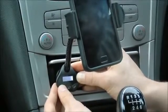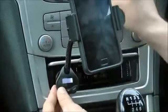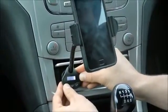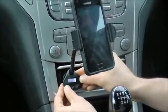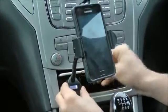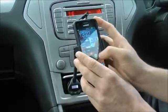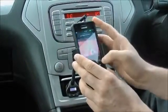And once set to match, you shouldn't hear any distortion — like so. This means that any audio streamed from the phone will come straight through the car speakers.